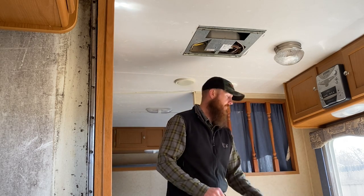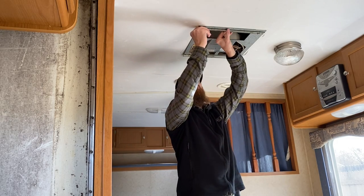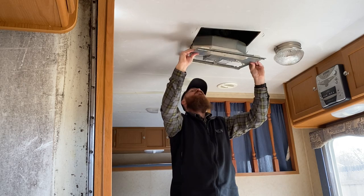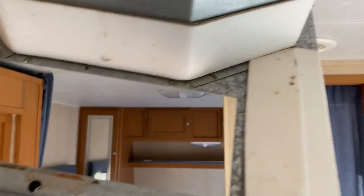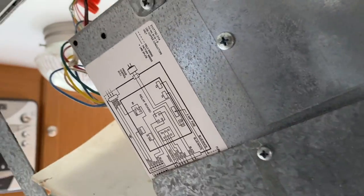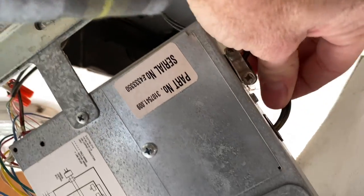All right, let's get the rest of these off. You can see up in here some of those four bolts, and we've got our wiring. This piece right here just comes undone. I'm gonna take this little cover plate off and see if I can disconnect these wires — this is the only one I need to disconnect.